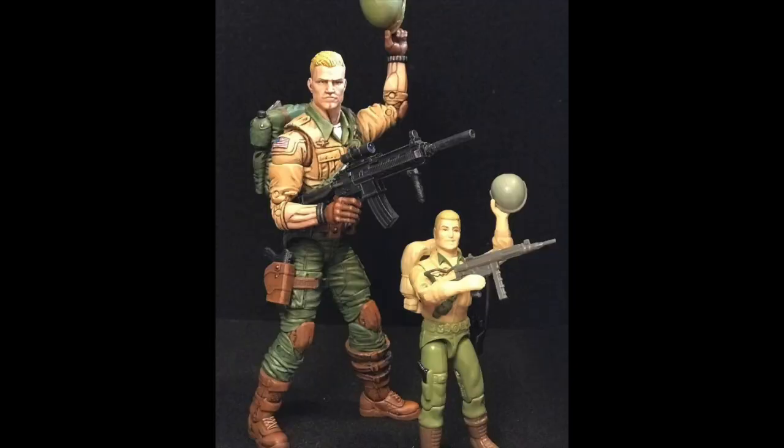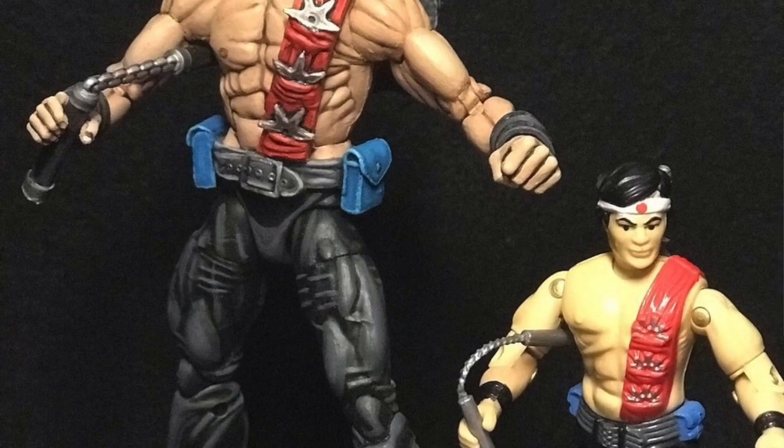I started with Roadblock, then Duke, then said this Shang-Chi figure would make a good Quick Kick — so that was my first actual custom. If you look at my Instagram I posted them as I made them, so you can see the progression. I'd never done anything like that before, so it was a huge learning process. Then I saw all the wonderful folks doing 3D stuff and I also love the vehicles, so it just blossomed. Originally I was only going to do maybe a dozen, then it became what it is.